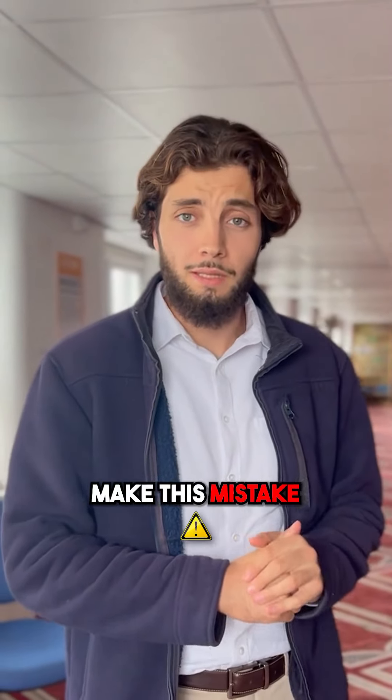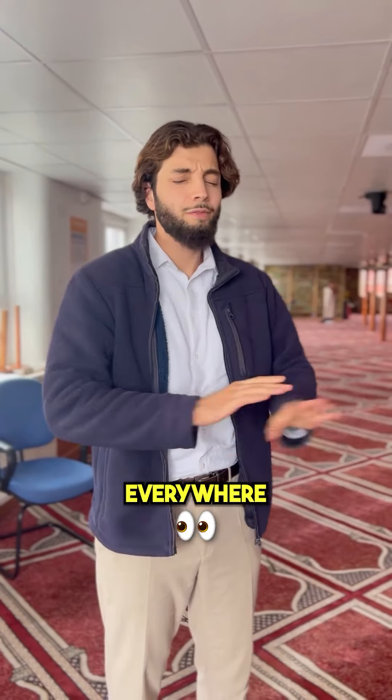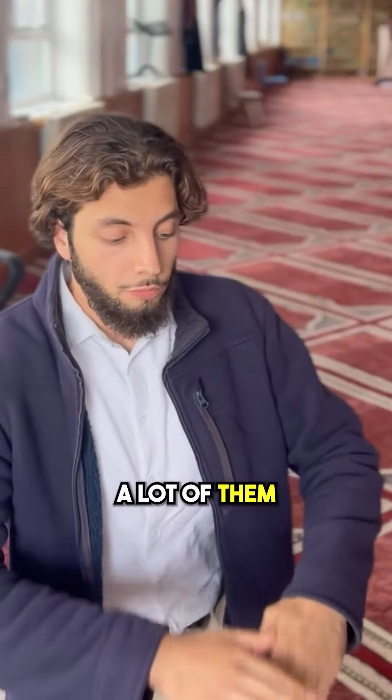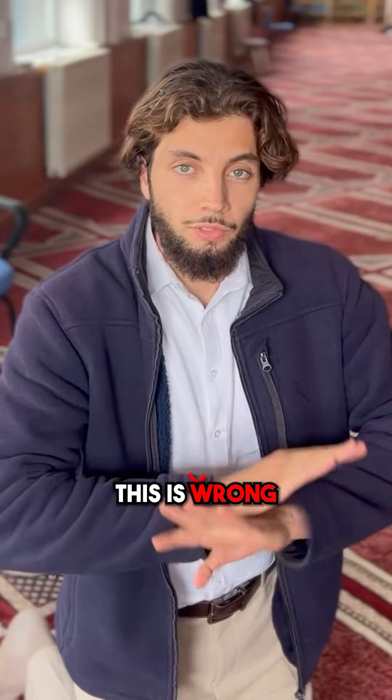As-salamu alaykum. A lot of Muslims make this mistake when they're doing their sujood. I've seen it everywhere, and I'm sure a lot of you have seen it as well. When people are in their sujood, a lot of them are putting their feet like this. This is wrong.